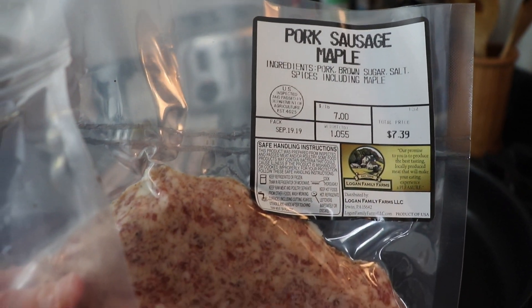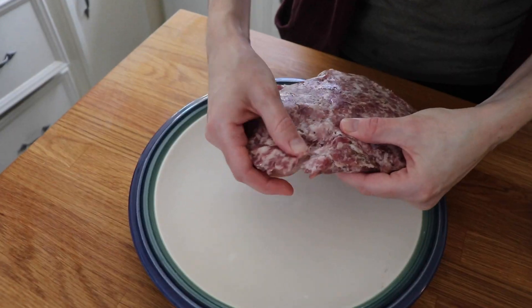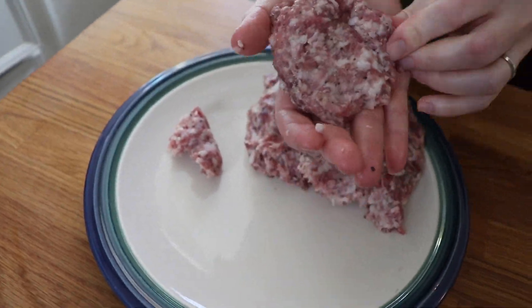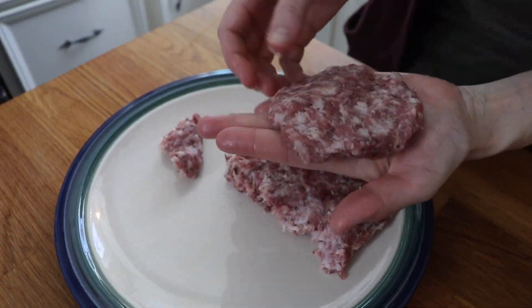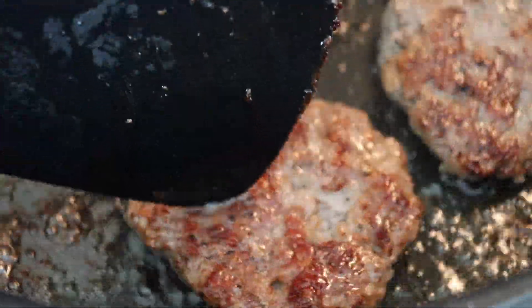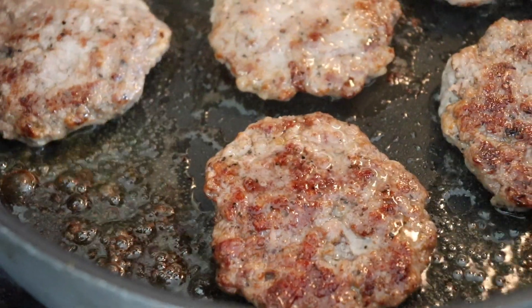I also used some fresh maple sausage and salt and pepper sausage, again from Logan Family Farms, and I hand-formed some little sausage patties. This was a lot of sausage — we didn't need this much — but we ended up eating it throughout the rest of the week because it was just fabulous. The flavor of farm-fresh Berkshire pork sausage is seriously unbeatable.